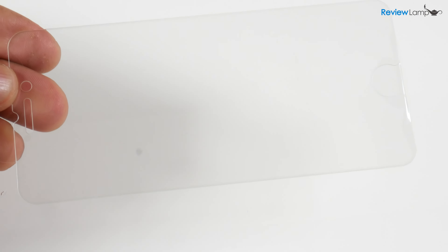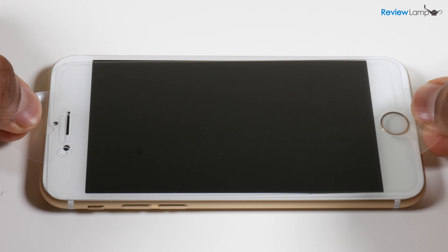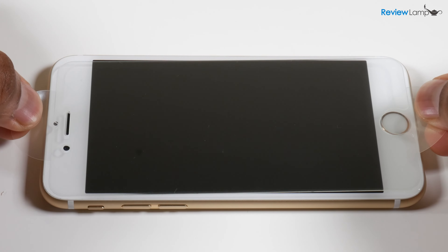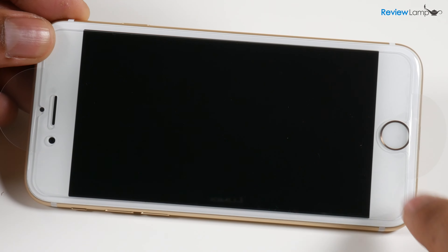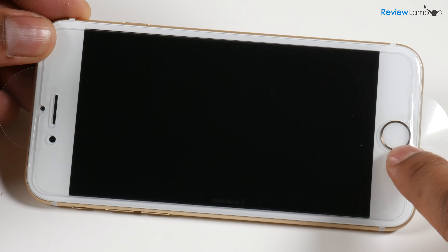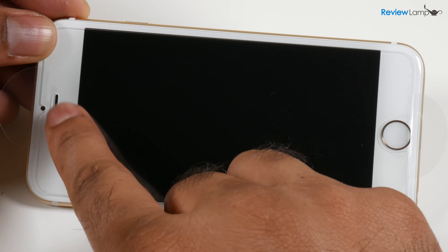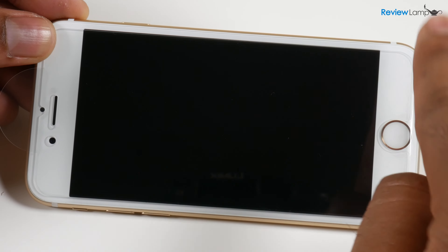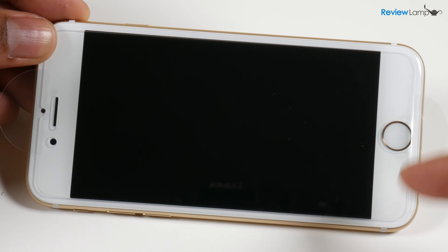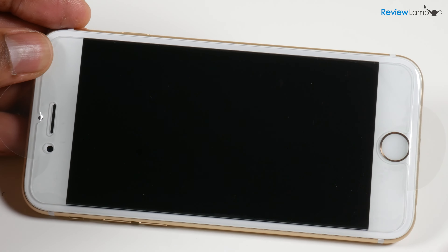Go ahead and remove the film attached to tab one and place that surface on the face of the phone. Very gently position the screen protector. Make sure you line up the cutouts, especially the cutout for the Touch ID — it's extremely important. Line up the Touch ID sensor, camera, proximity sensor, and speaker. If they don't line up, peel it off gently and reposition it.